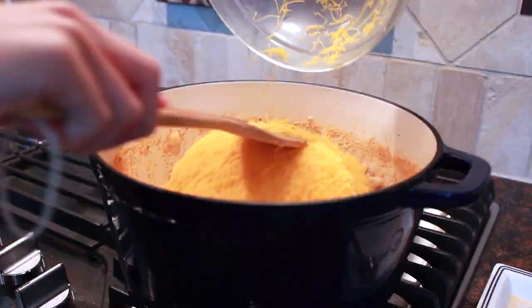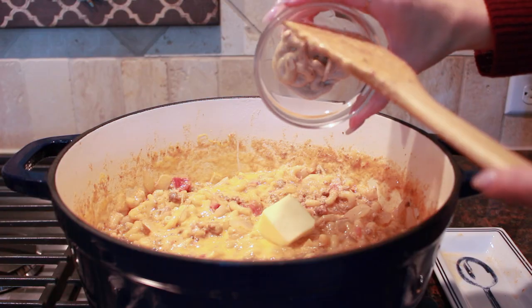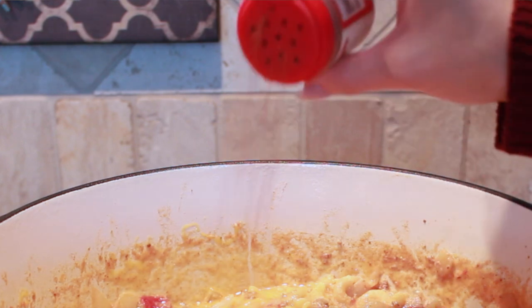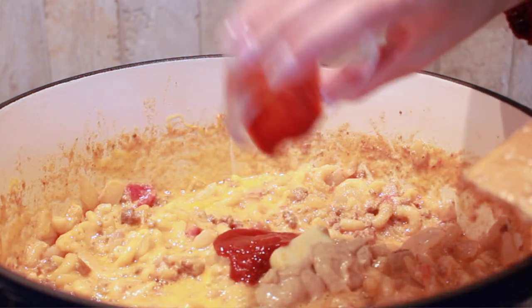Once you've achieved pasta perfection, it's time to remove the pot from the heat and add the rest of our ingredients. We're going to start out by adding approximately eight ounces, or one large block, of freshly shredded cheddar cheese, and then two ounces of goat cheese for just a little bit of tang. Follow that up with two tablespoons of unsalted butter, one tablespoon of dijon mustard, a dash of nutmeg, one and a half teaspoons of salt, and of course a little bit of sriracha.